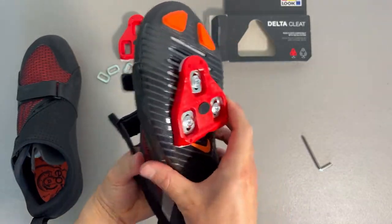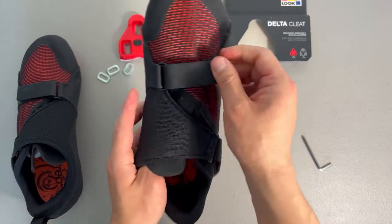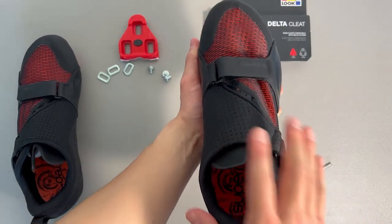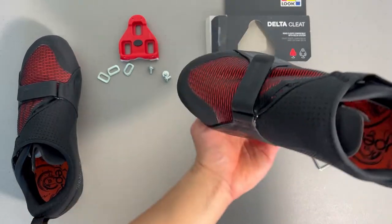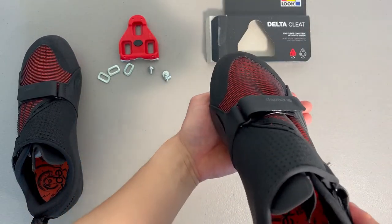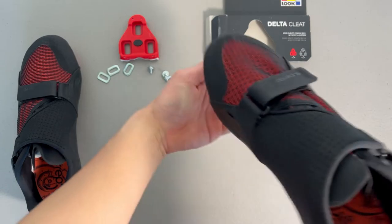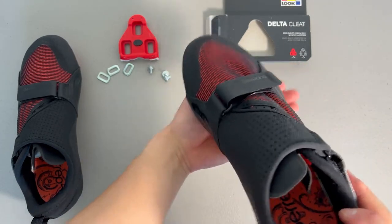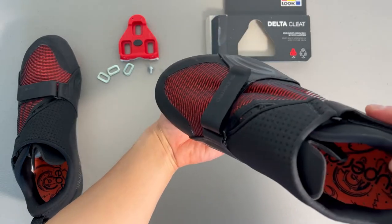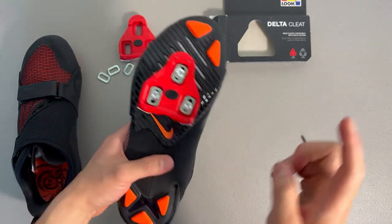All right, you're all set. My tip for when you are clipping out of a pedal: you're going to turn your heel out and pull. You clip in — you kind of just have to feel it out, there's no real secret to clipping in perfectly. When you're done and trying to get out, turn the heel out and clip out. All right, so the Super Rep Cycle shoes with the delta cleat — got one in.